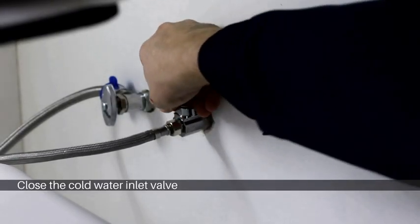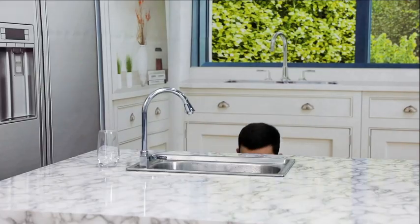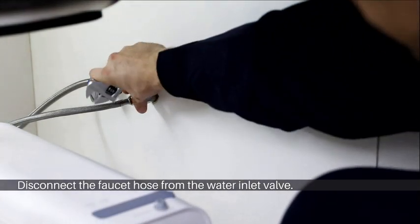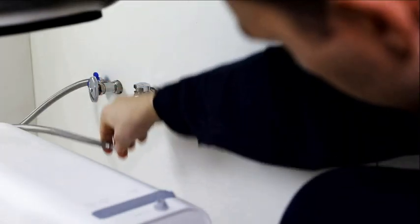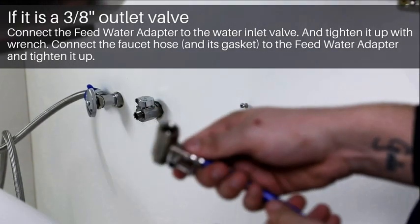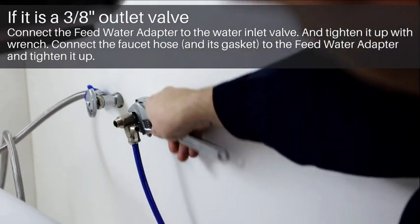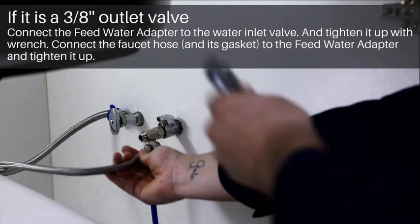First, close the inlet water valve and keep the main faucets turned on. Put a towel under the inlet valve to catch any dripping water. Disconnect the faucet hose from the water inlet. If it's a 3/8 inch inlet valve, connect the feed water adapter with the gasket and tighten it with a wrench. Connect the faucet hose to the feed water adapter and tighten it up.